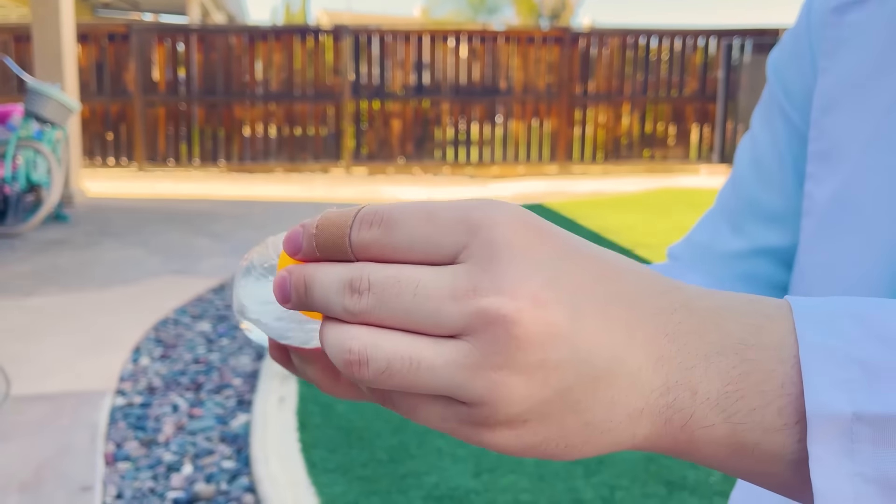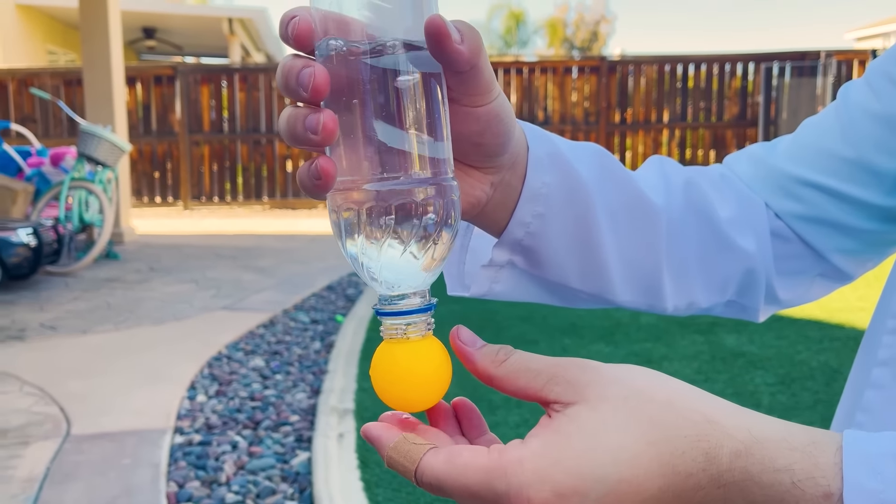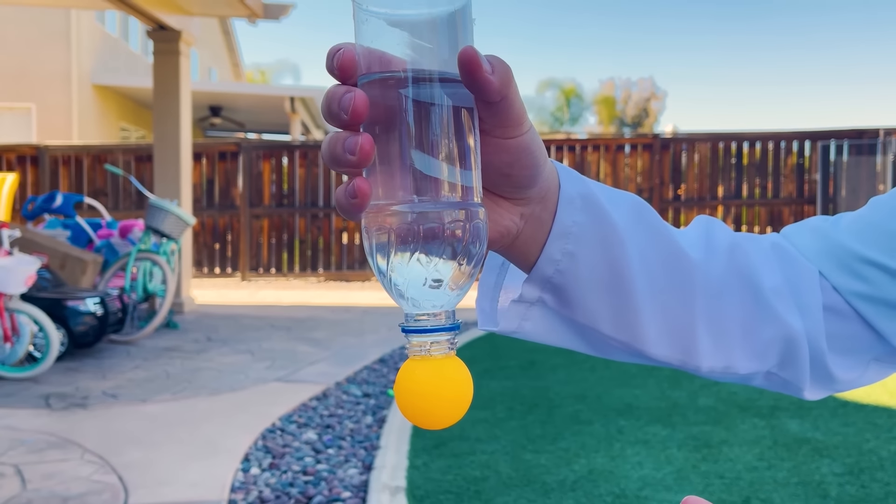Let me show you. First, you have to squeeze the water bottle. Then you turn it upside down with the ping pong ball under it. Then you slowly let go, and the suction will keep the ping pong ball in place. Cool! Whoa, that's amazing.